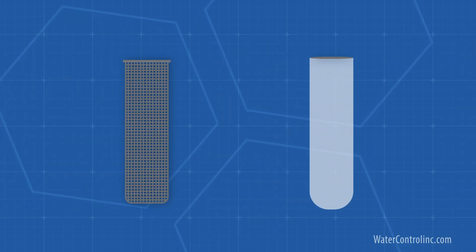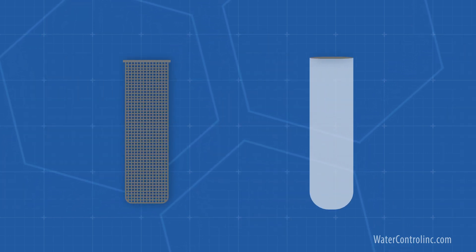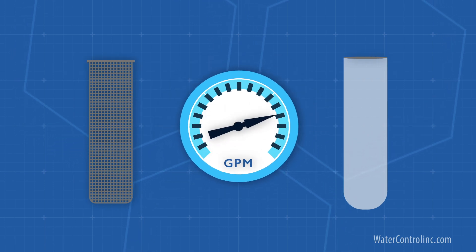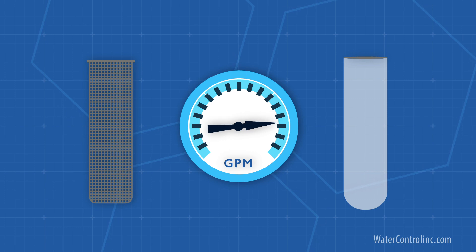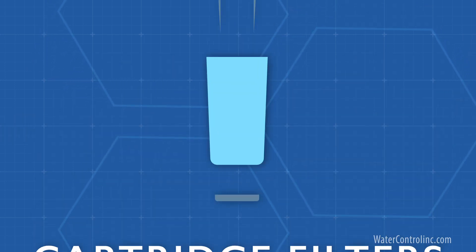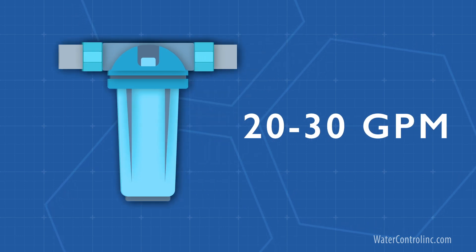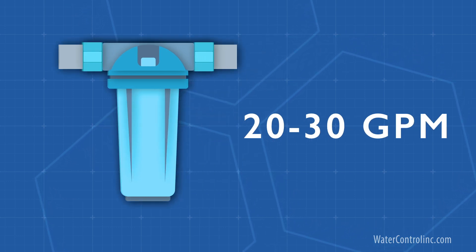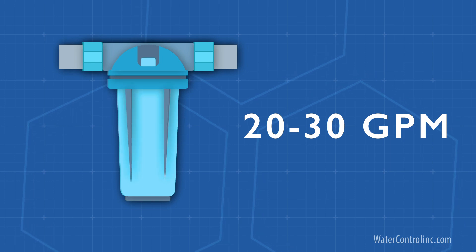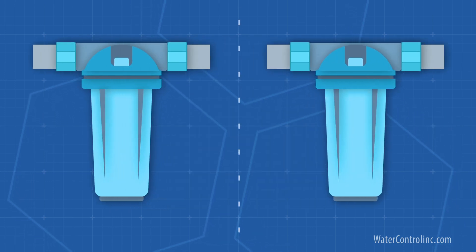Basket and bag filters are available with a wide range of flow capabilities. Some are designed for just a few GPM, while others can handle hundreds or even thousands of GPM. Cartridge filters are a more complex animal to describe. They normally top off at around 20 to 30 GPM unless expensive multi-cartridge housings are used. In general, they can be broken down into two categories: cartridges that block particles, and cartridges that treat water.